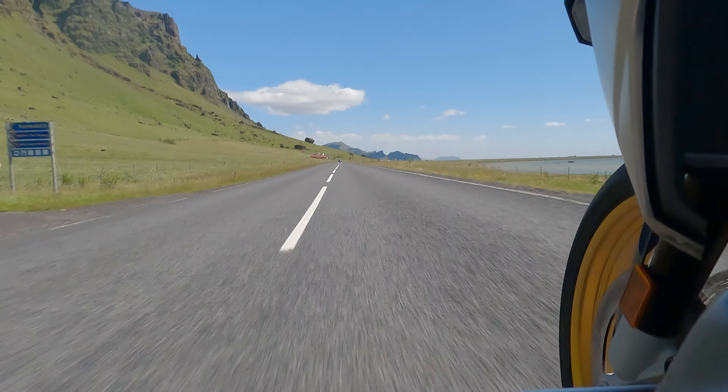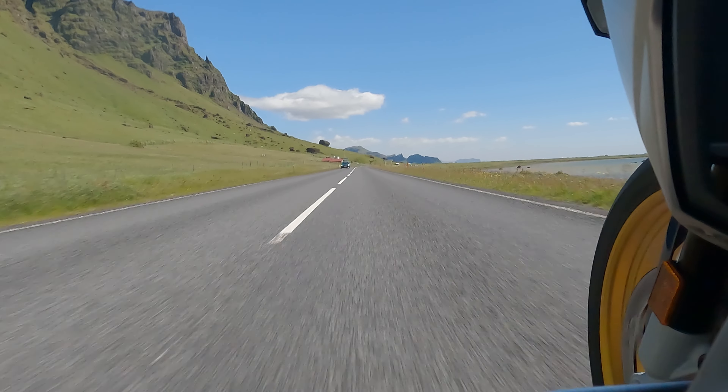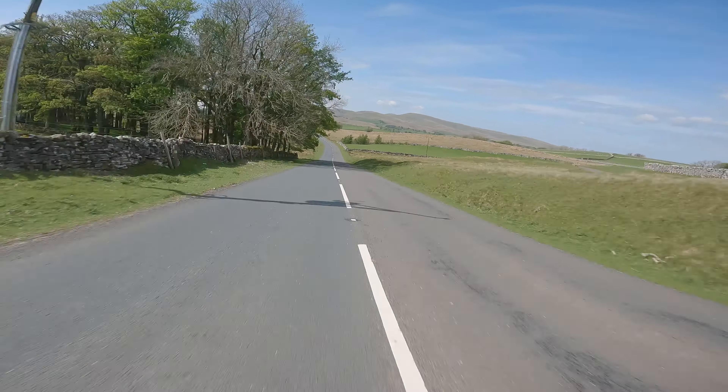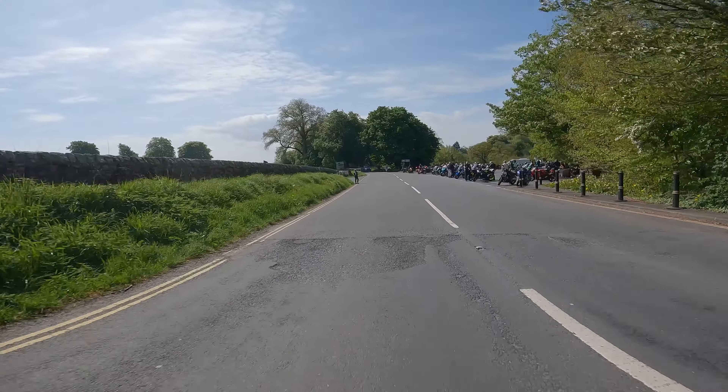I do a lot of motorbike riding and filming of my motorbike trips. Anybody who's done the same will know you don't want a three-day trip to last three days in video — you just want to capture perhaps a few minutes a day of interesting bits of your journey and then put them all together.